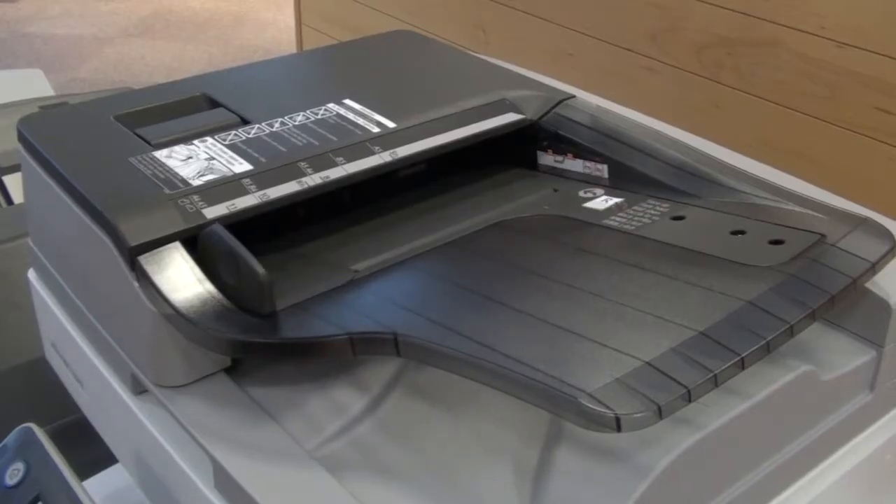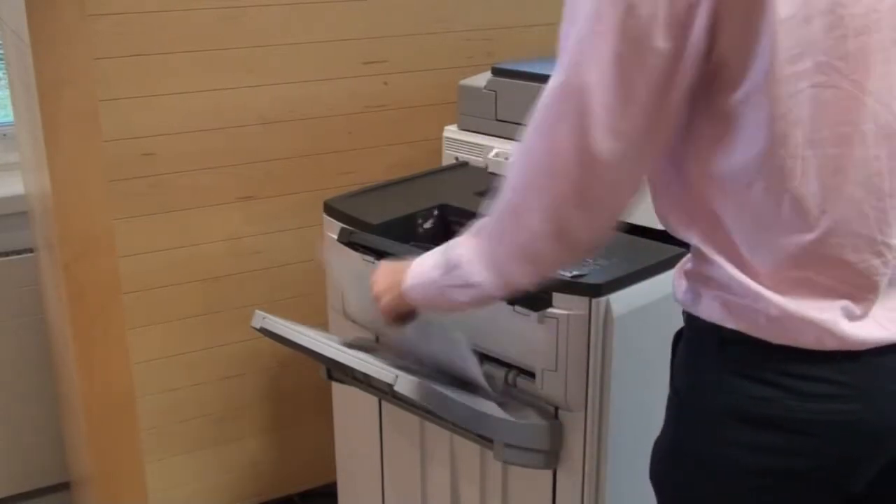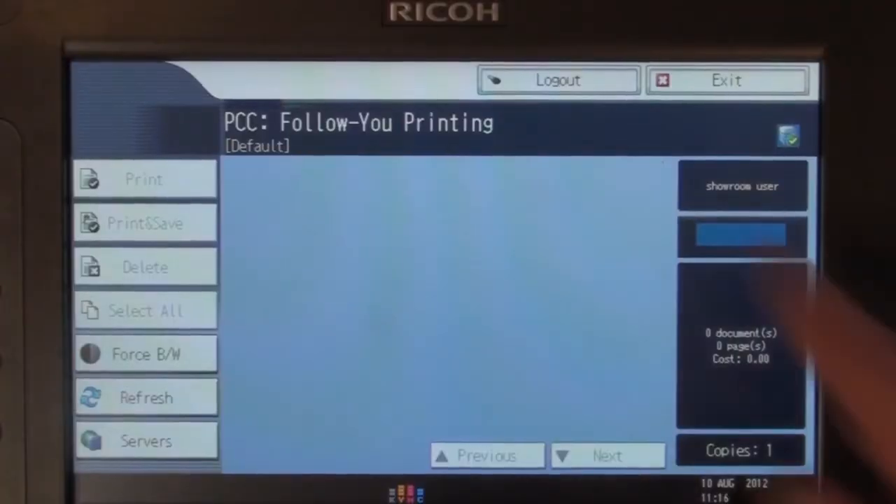Your documents should be face up in the feeder. Once you have collected your copies, choose the Follow You function button and then select Logout to finish.